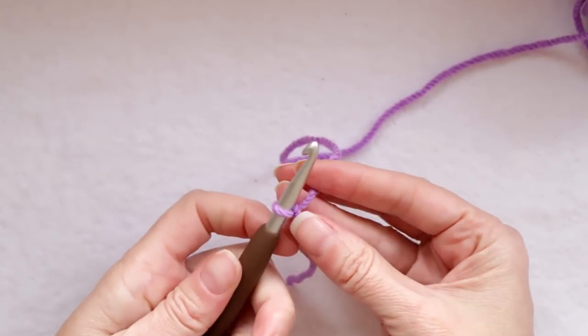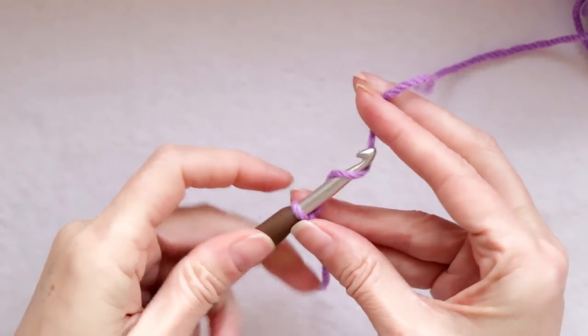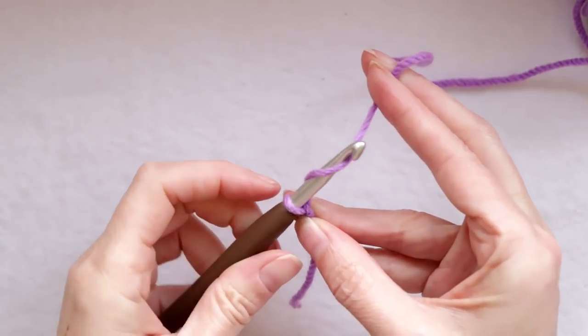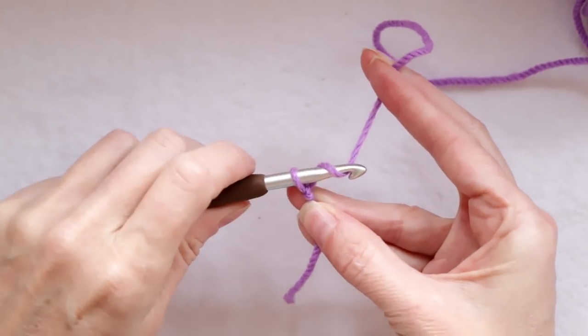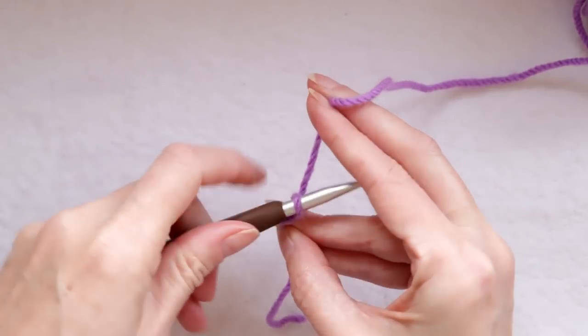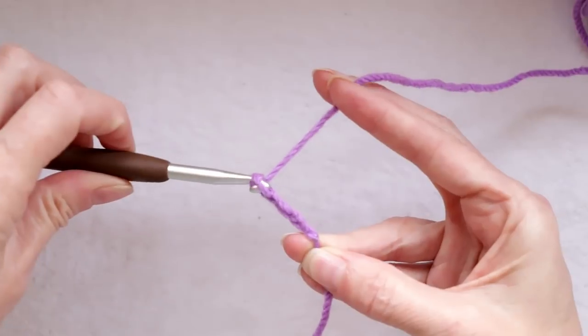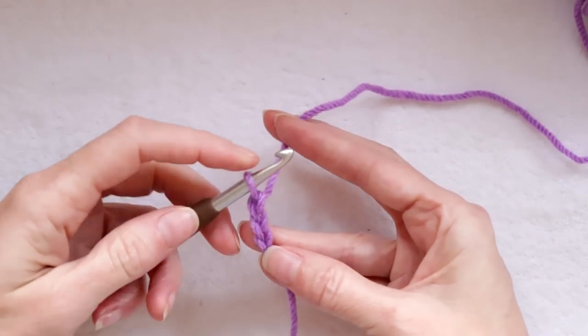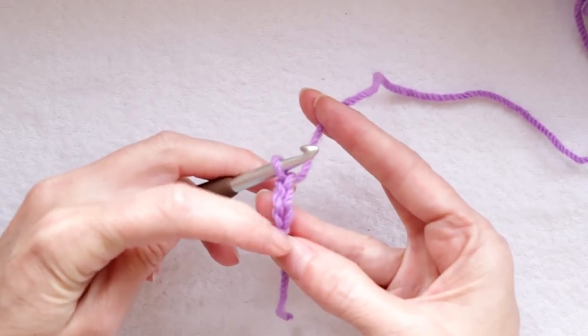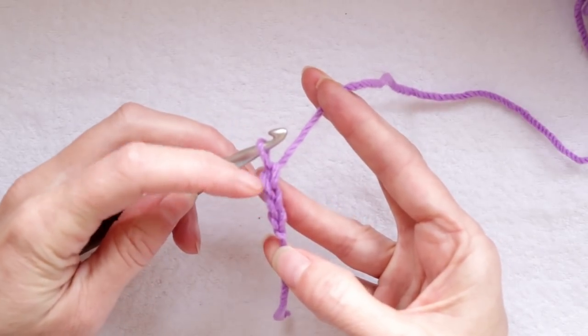Put the loop onto your hook and chain three. To chain, turn your hook so the hook part is facing down and drag it through the loop. Do that again for your second chain and again for your third chain. You can count your chains — you don't count what's on your hook and you don't count the knot, you just count the V's in between. One, two, three.